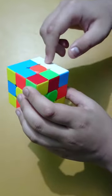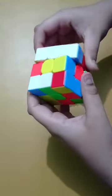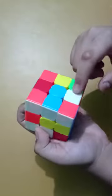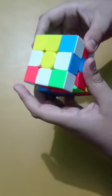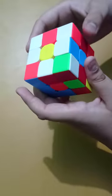Here is one white edge piece. We will lift the left layer and move the right layer up. Here is another white edge piece, so we will move the left layer up to place the white piece.